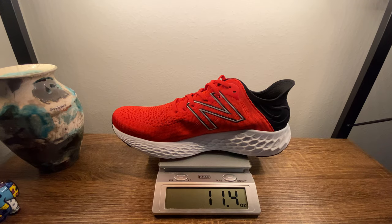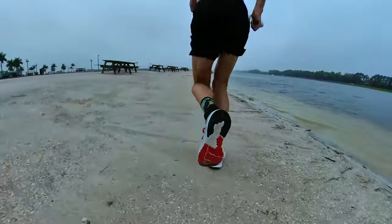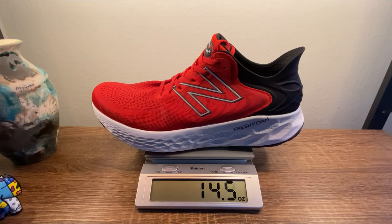Because it was so toasty, the first thing I want to talk about is weight. New Balance reports in a men's size 9, UK size 8, that this shoe weighs 9.3 ounces, which is 263 grams. In my size — men's 13, US 12 UK — it tips the scale at 11.4 ounces or 324 grams. This shoe put on some weight during that run. In fact, it put on 25% — after my run this shoe now weighs 14.3 ounces or 404 grams.